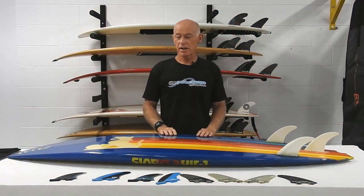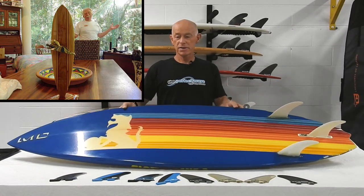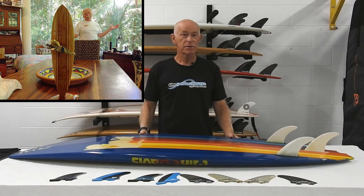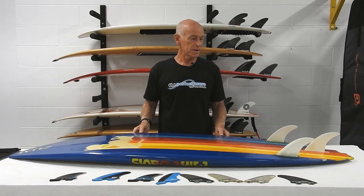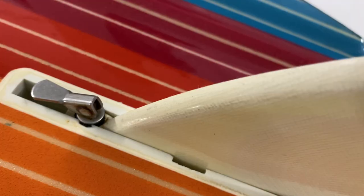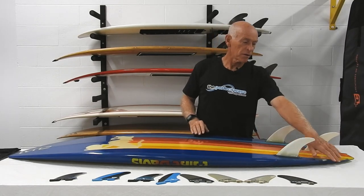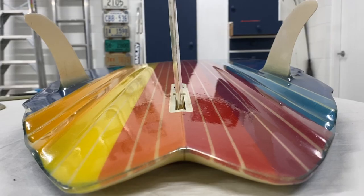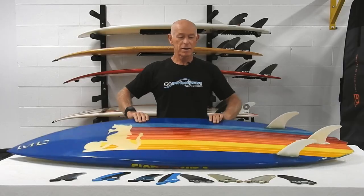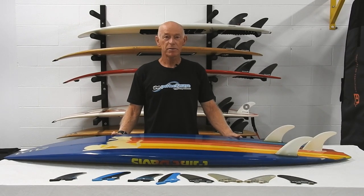I thought I'd finish with a bit of time travel. This was a board shaped by Mike Davis, who was inducted into the national hall of fame for shapers along with Bob McTavish. This board was my first board with a removable fin — it has channels and flyers, and you could almost say it's the original Cymatic. So I've come full circle with boards. Thanks for watching — I hope you found something interesting in that, and if you have any questions just ask below.